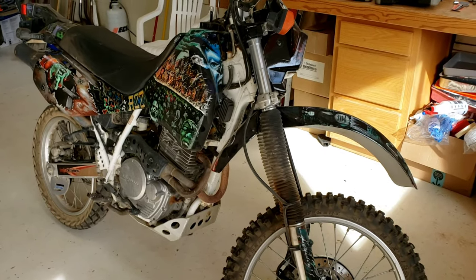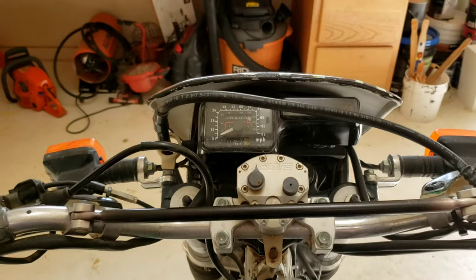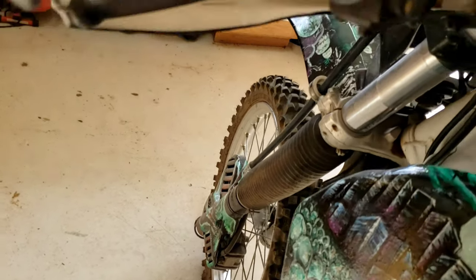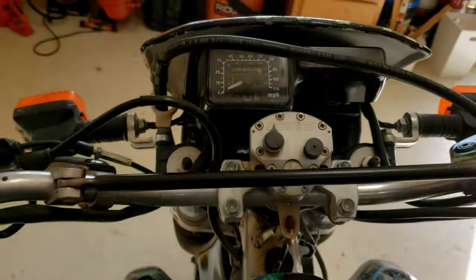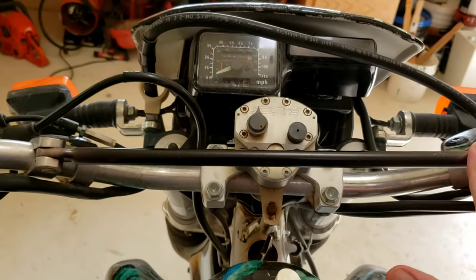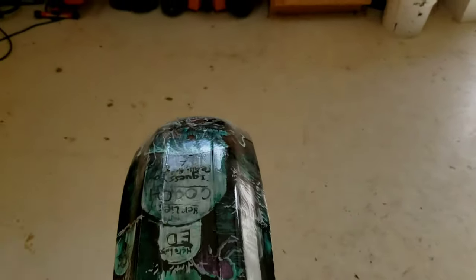Let's get started. First I wanted to show you how bad the alignment is so we can do a before and after. It was laid down on the left side - not by me, of course, but by a friend - and messed up my plastics too. This type of handlebar with a cross beam tends to not bend very easily, so what often happens is your forks get out of alignment with the front wheel.